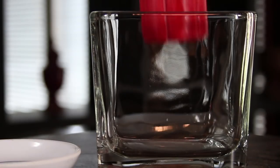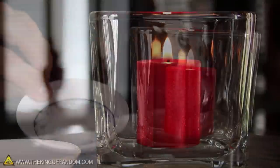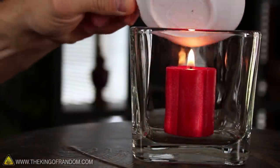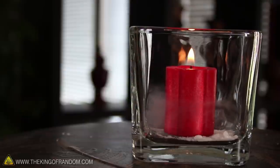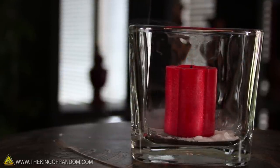Number 5. Take a flaming candle and place it down into a container like a bowl or a glass. Carefully pour some crushed dry ice down around the base of the candle, and within just a few seconds, you'll notice the flame goes out and the gas turns completely invisible.